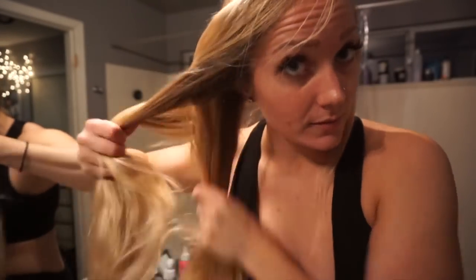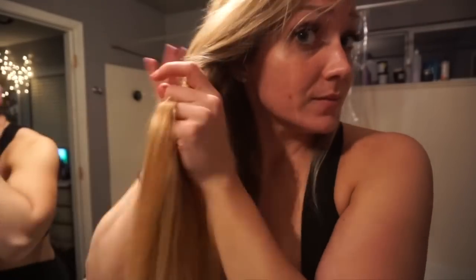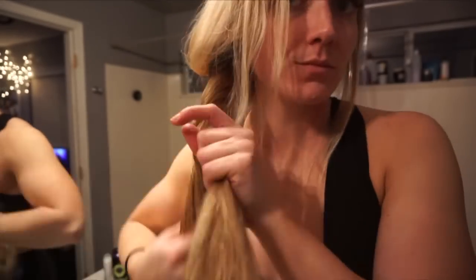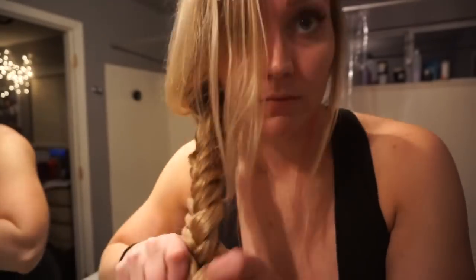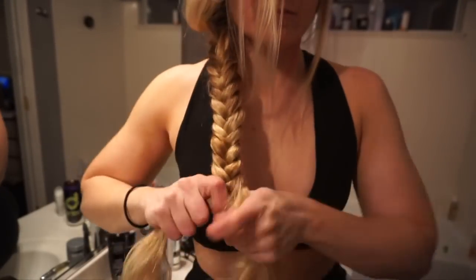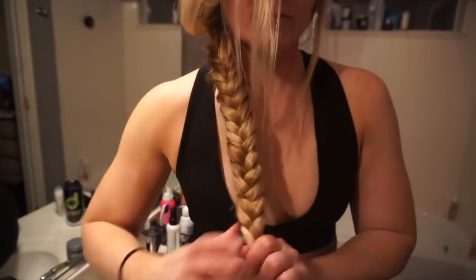I typically put my hair in a braid when it's wet because it's easy and helps with the tangles. I usually do a fishtail braid because a couple of years ago I just got tired of doing a regular braid. I really need to get a haircut because these bangs are just obnoxious right now.